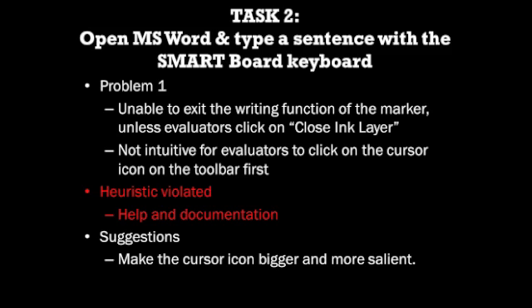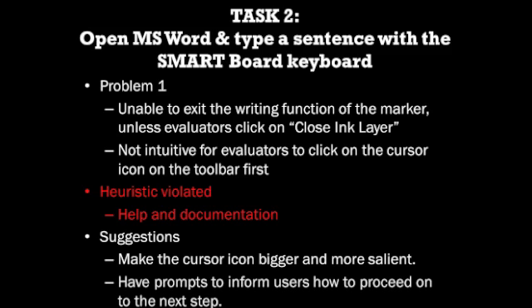As such, perhaps the cursor icon on the floating toolbar could be made bigger and more salient. Additionally, there could also be prompts to provide users with information on how to proceed to the next step, such as toggling between the marker and the cursor.